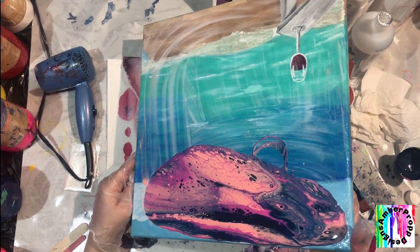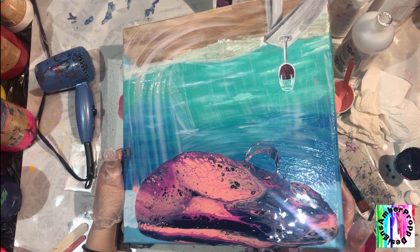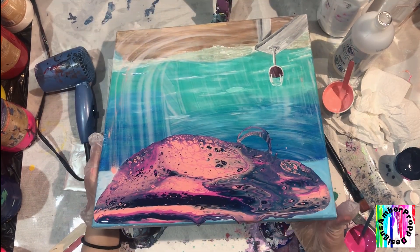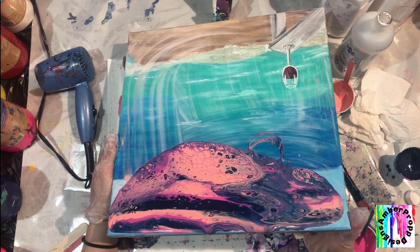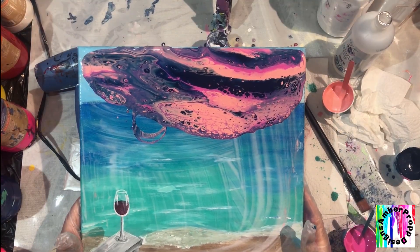I am beyond impressed with the paints that I've used in this video and the last with the Amsterdam paints. Look at the amount of cells we're getting — it's incredible. I just can't believe it, and that's just using Floetrol. We don't have anything else, no water, no anything else. It's beyond incredible.